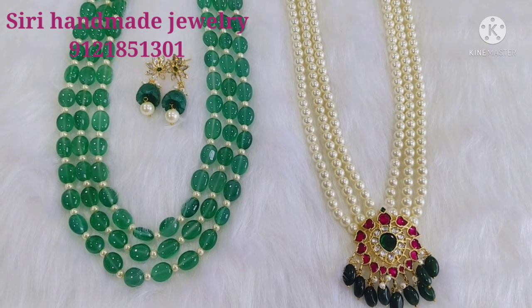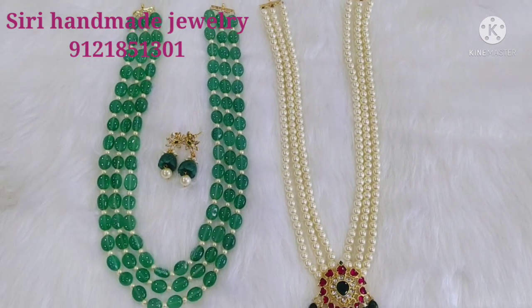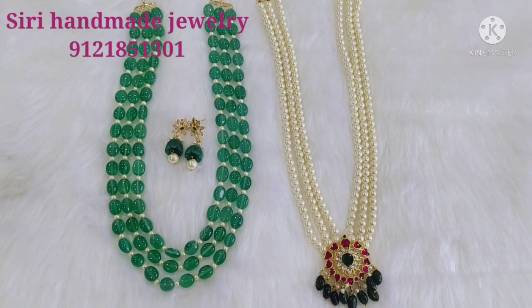I am going to make a notification for this video. Coming to our beautiful collection, I am going to make two different patterns of long chains.